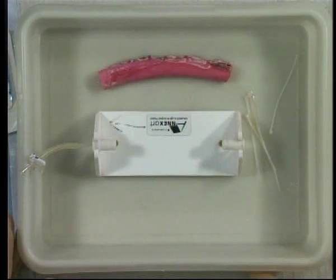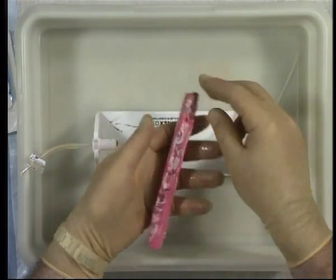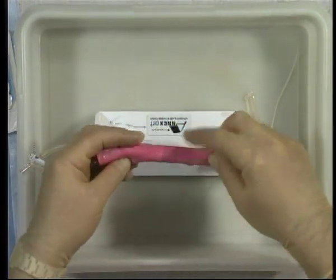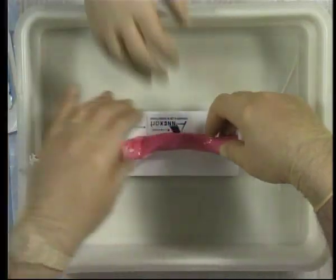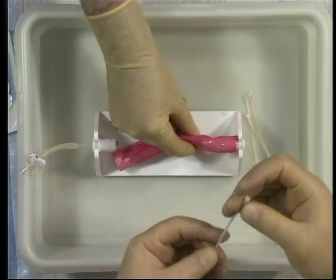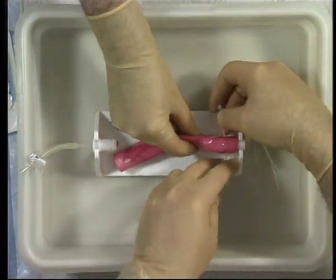For this you will need an annex vascular jig which has been modified by having one of the spigots bored out, allowing it to be connected to a drip set. Your pig aorta has previously been prepared by having all the vascular branches ligated, and is mounted on the jig and secured with cable ties or heavy silk ties.